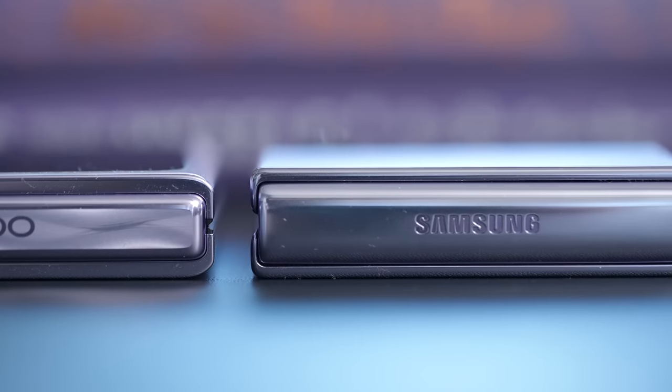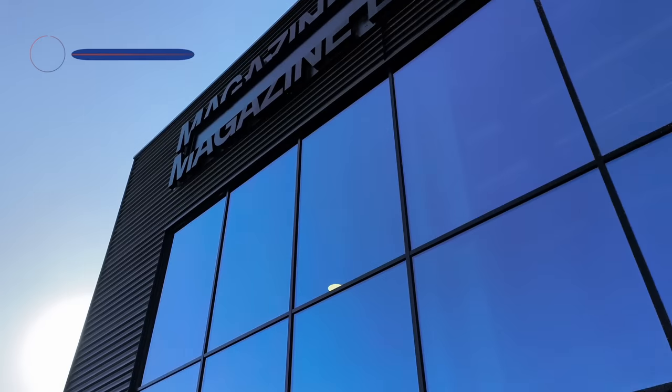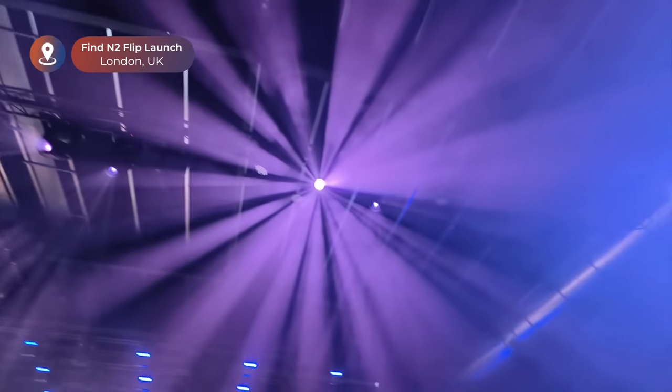Oppo takes on Samsung's Galaxy Z Flip head-to-head with the launch of the Find N2 Flip this week in London. Which phone is better? And does Oppo have what it takes to become the undisputed king of foldable smartphones?